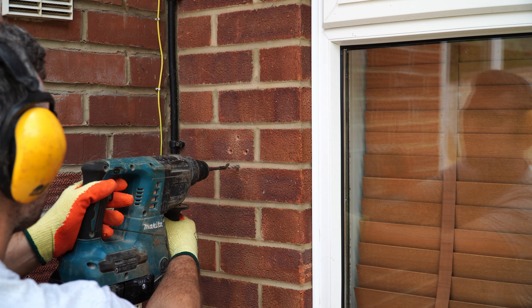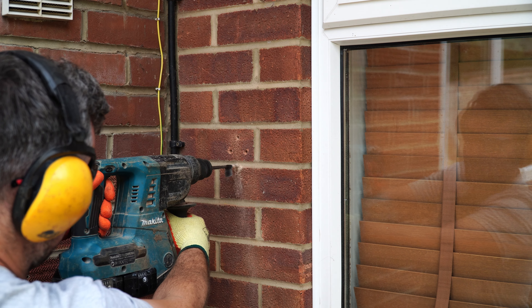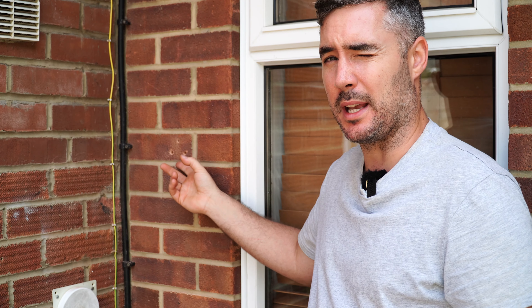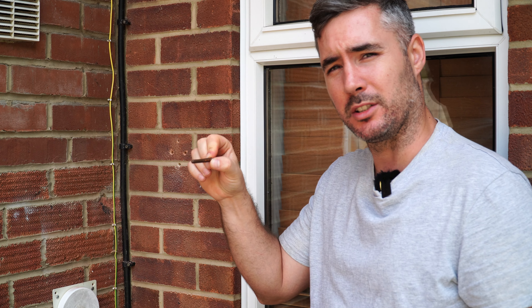You'll probably notice I didn't need to use a hammer drill on the mortar because it's just a lot weaker and a lot easier to drill through. I wouldn't use a hammer drill on mortar because you'll just end up widening the hole too much, and then the plug won't sit nice and tightly in the hole.